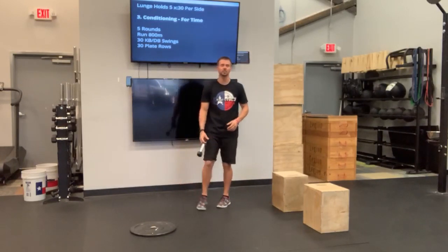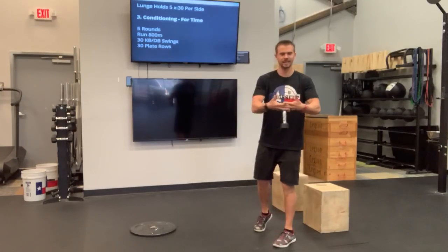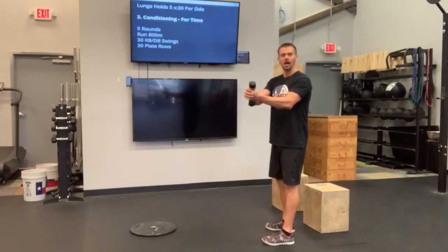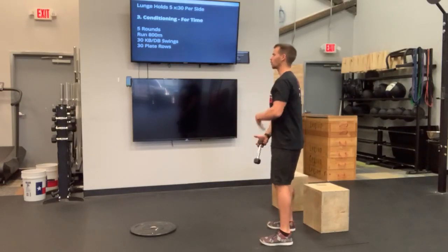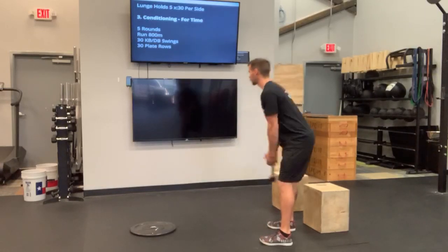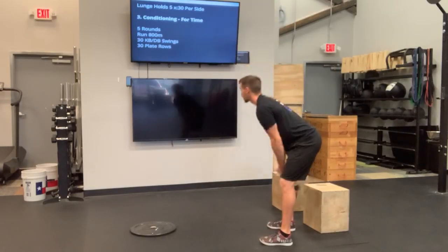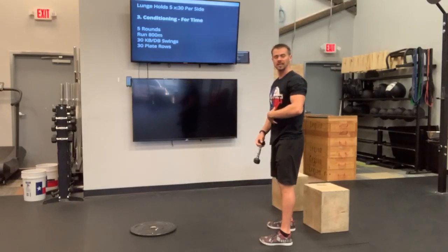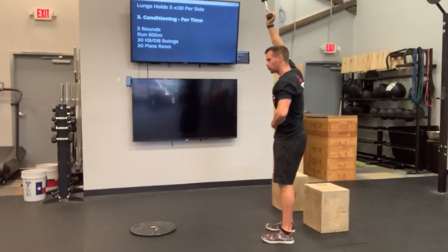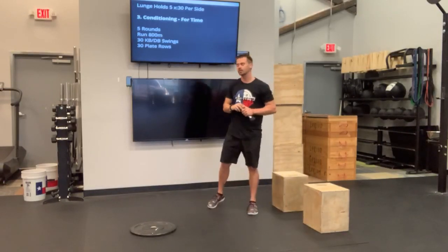After the run, we're moving into that dumbbell or kettlebell swing. With that dumbbell, you can interdigitate your fingers over the head of the dumbbell, or you can grab it at the handle. Either way, hinge from those hips, keeping that back nice and straight, core nice and rigid. Drive through those hips to pull this dumbbell all the way up and overhead in an American swing. This is all momentum from those hips, squeezing those glutes at the top. At the top, you're keeping the hollow position — not flaring out those ribs, keeping it nice and hollow. We're going to knock out 30 of those dumbbell or kettlebell swings.